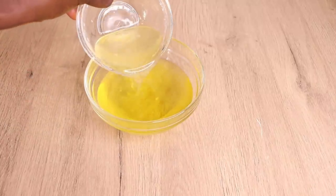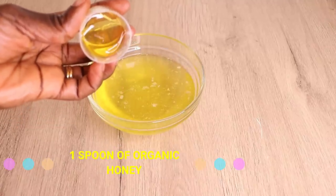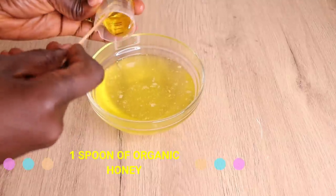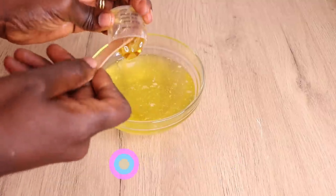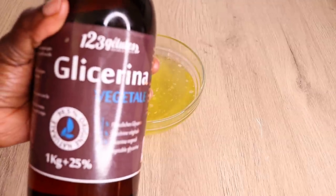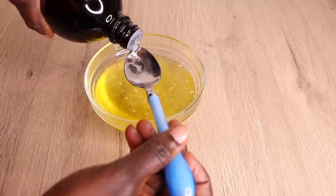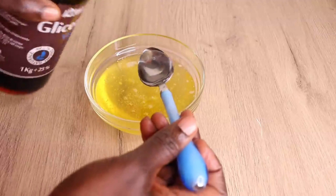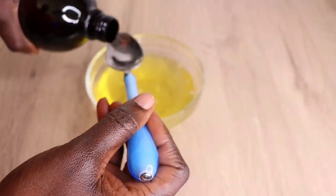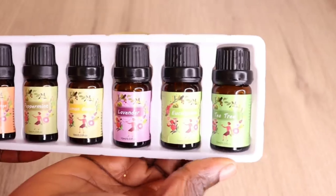I'll add one tablespoon of organic honey, which helps moisturize the hair and seals moisture in for effective hair growth. I'll also add one tablespoon of glycerin oil. Glycerin also helps moisturize the hair, castor oil thickens and darkens the hair, and if you have alopecia or thinning edges, it helps revive damage extremely fast.